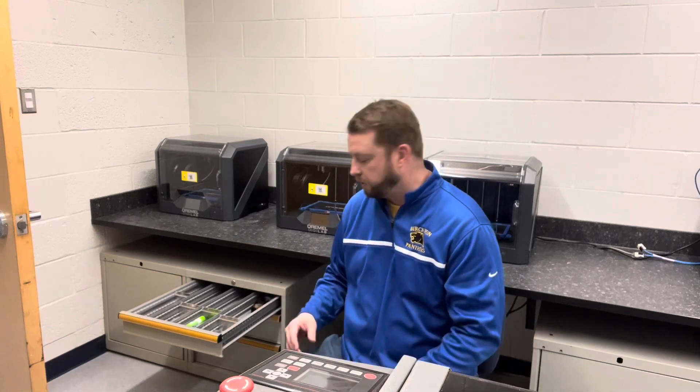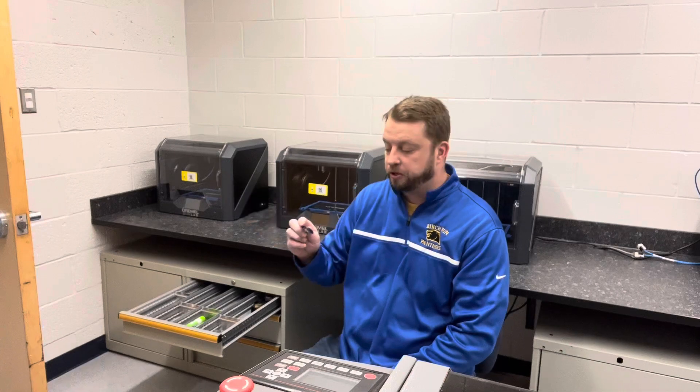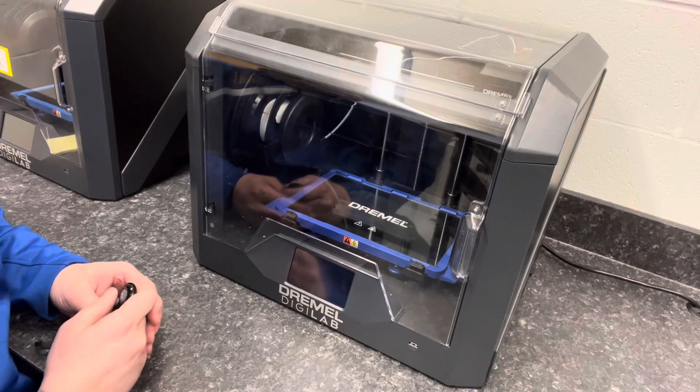You can grab any one you want — there's a whole bunch in here — and that's what you'll take back to your desktop computer. You'll save your STL files to one of these thumb drives.